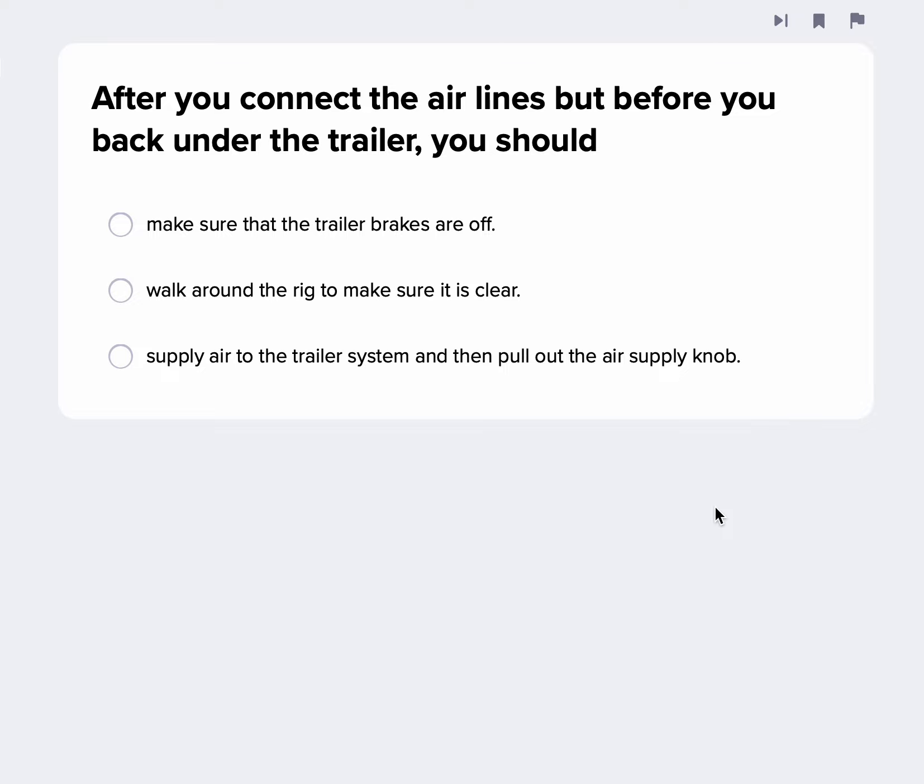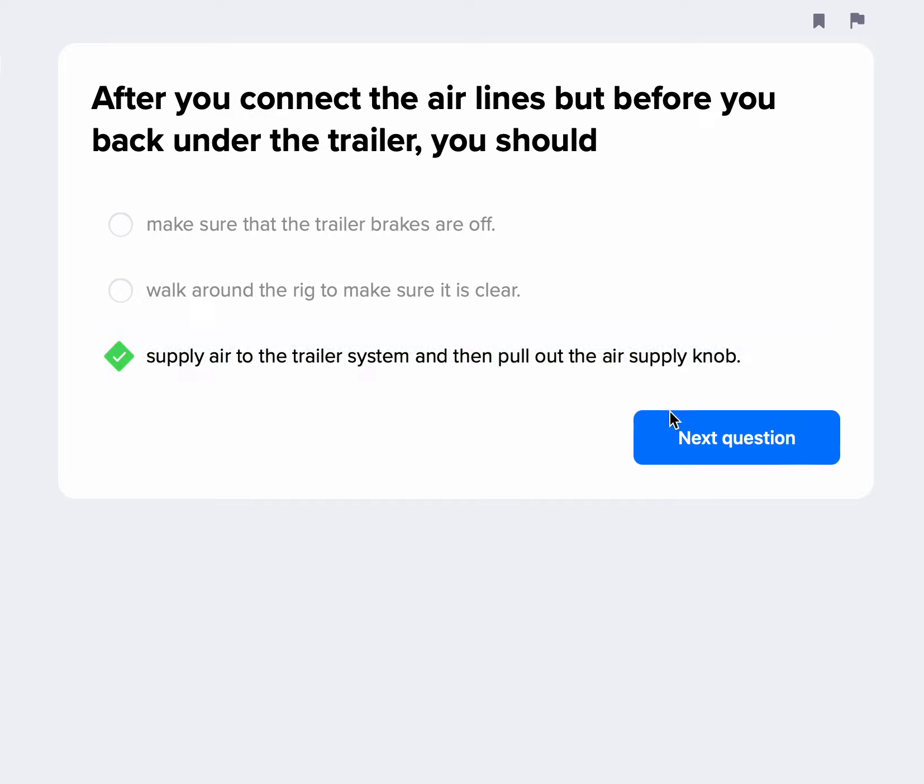After you connect the airlines but before backing into the trailer, you should supply air to the trailer system and then pull out the air supply knob. If the trailer has no spring brakes, this is how we stabilize that trailer — push the red valve out, and now it's going to engage the service brakes via air. That's going to be the best answer they're looking for there.